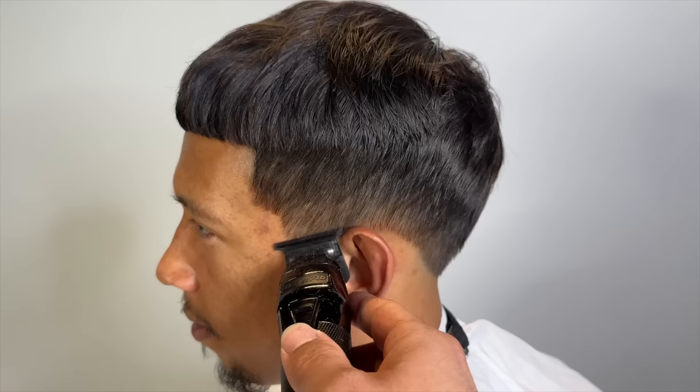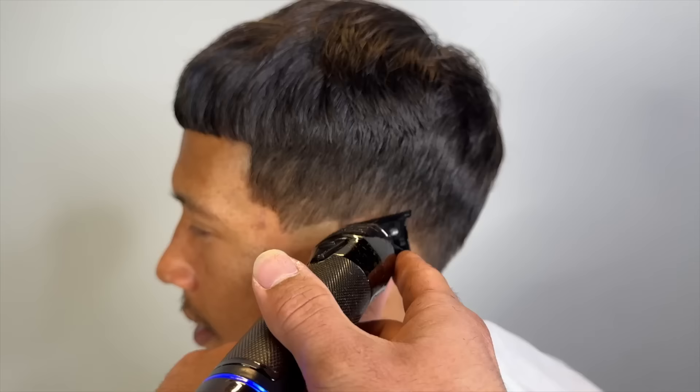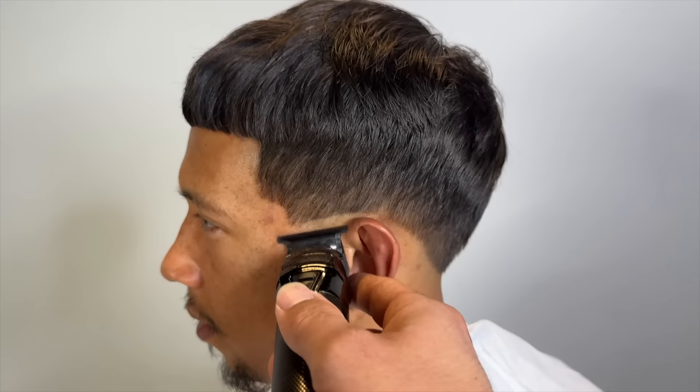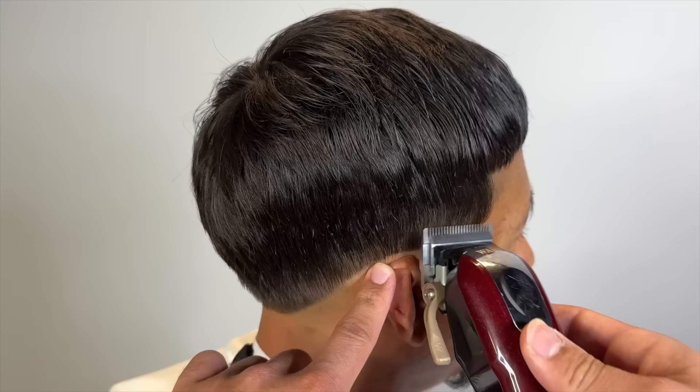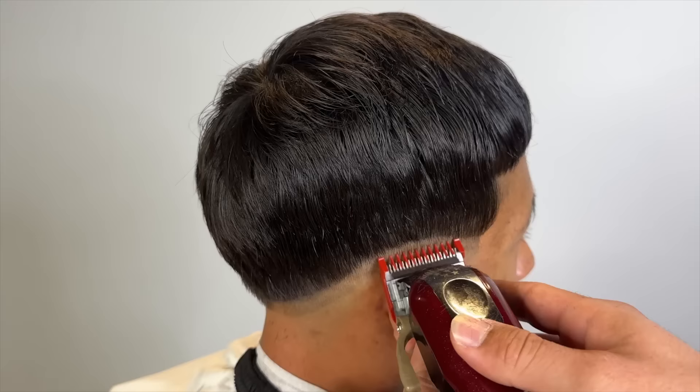So on this type of texture, personally, I don't clipper overcomb this texture — it's too risky. Clipper overcombing is best for all other textures except this. He has very fine hair, so it lays straight down. Any inconsistency in the fade, it will show.